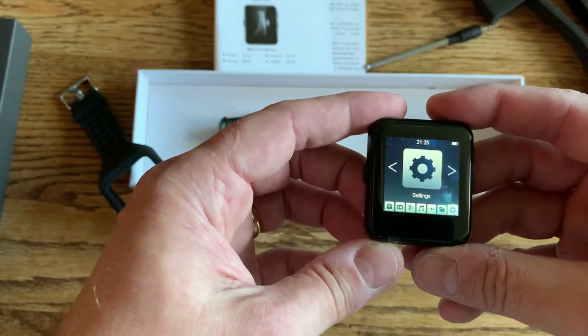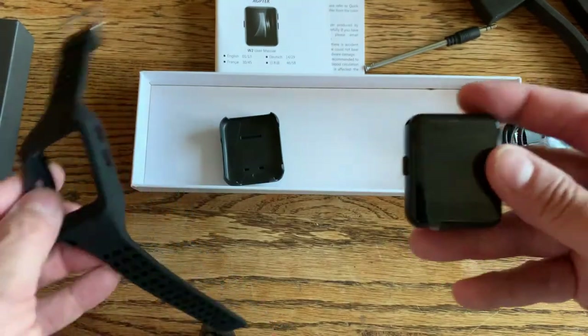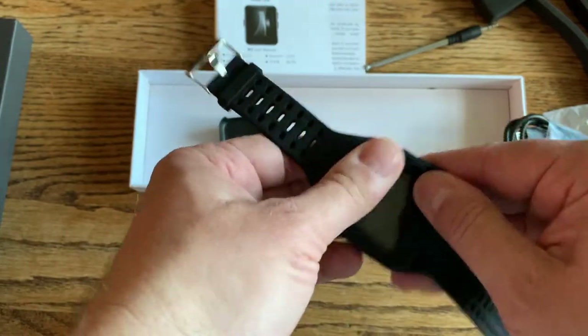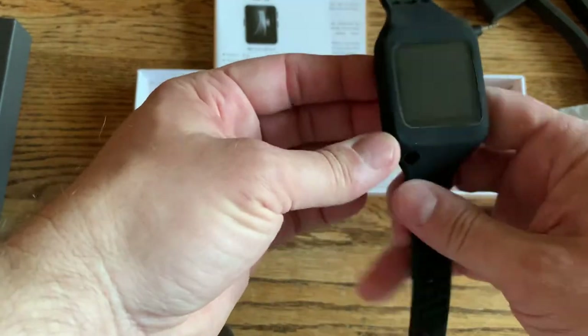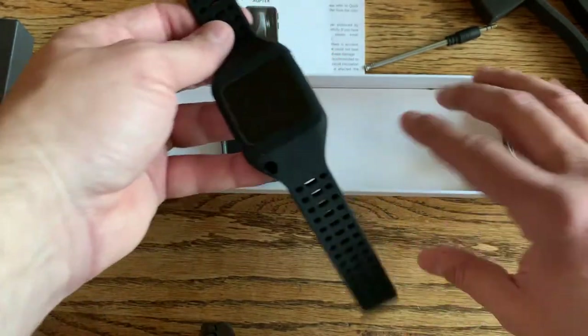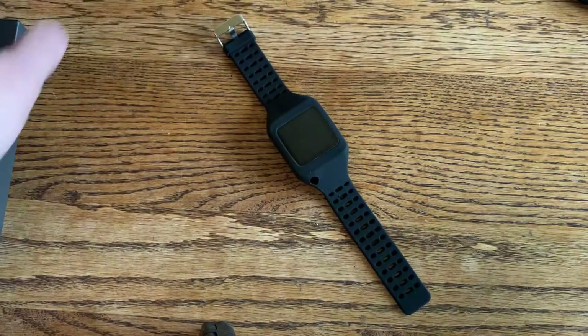So that is the AGP-TECH W2 mini MP3 player. If you're looking for an expensive smartwatch-like product, then you could get that.